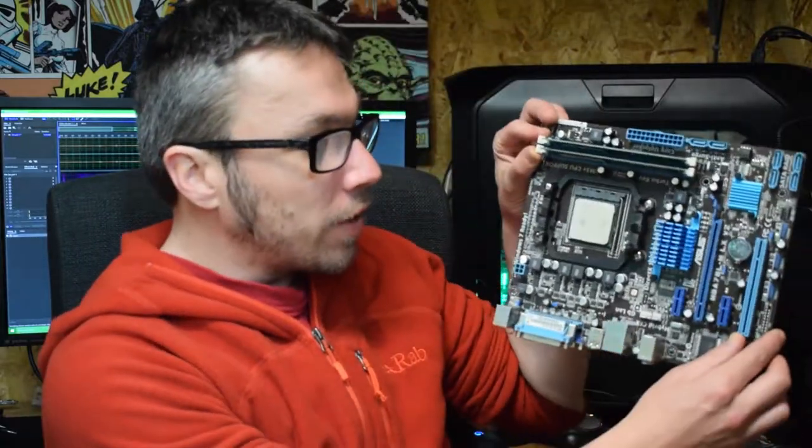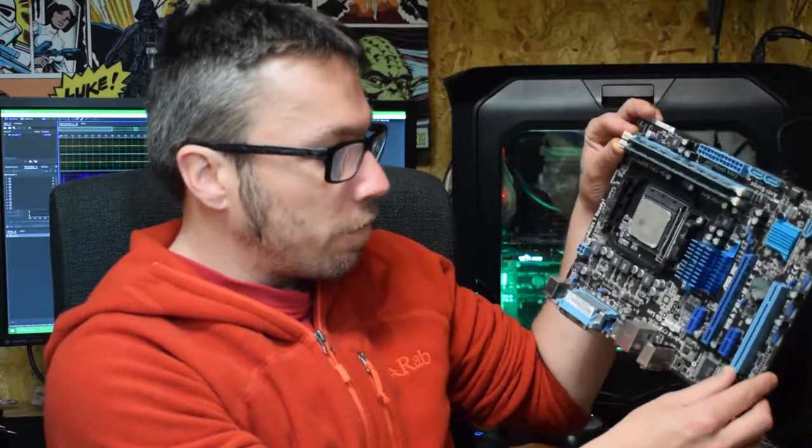I'm thinking the HDMI port is buggered on this. I've taken it apart, it looks fine, there doesn't appear to be any burnt-out components or anything like that. I've reapplied thermal paste, etc. So I need to test that out. More importantly, I got this — a little MATX board from Asus.